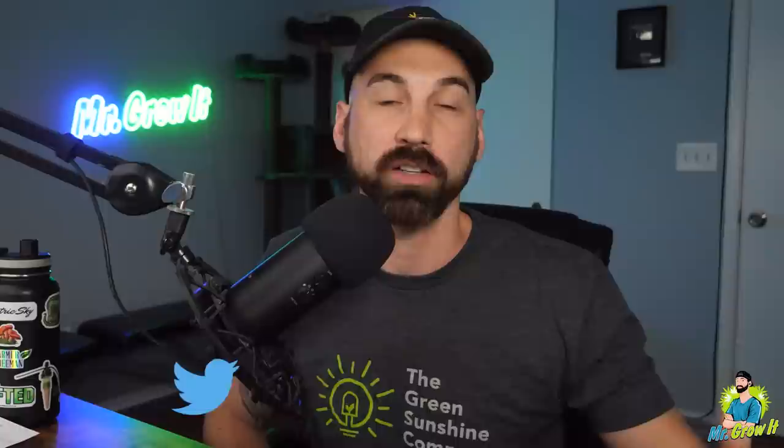What's up everybody? If you don't know me, my name is Chris aka Mr. Grow It and you're tuned into the Garden Talk podcast. This is episode number 65. In this episode I interviewed Medically Fit. He was on this podcast once before, episode 13, and he talked all about organic dry amendments that you can use in your garden. That episode currently has over 73,000 plays and there were many comments left on that episode from people requesting a part two. So in this episode we continue where we left off and go over some more organic dry amendments that you can use in your garden.